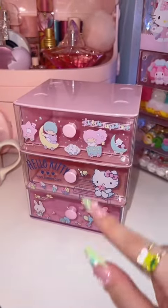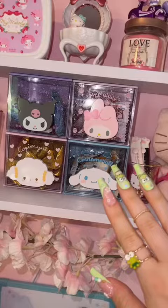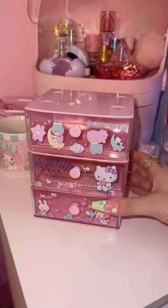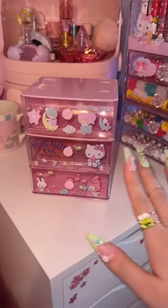And lastly are these little drawers. I got Little Twin Stars, Hello Kitty, and My Melody. I know I use my other ones that are like this for candy — I may do that for these too, I don't know yet. I'm going to have to find a home for these. I don't know where to put them. And that is everything I got.